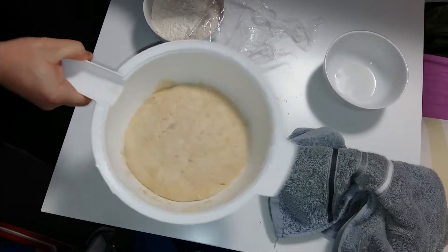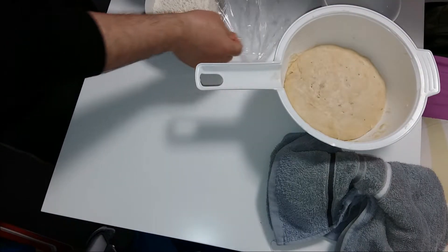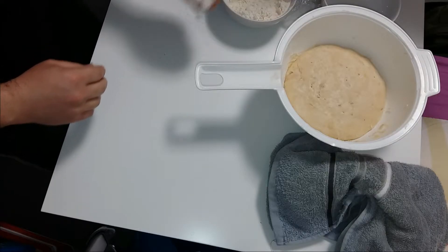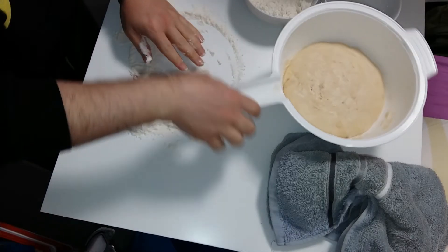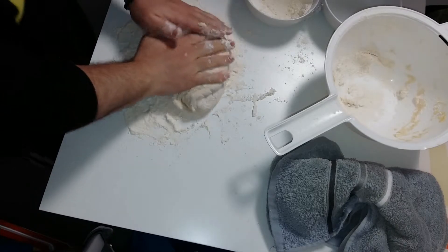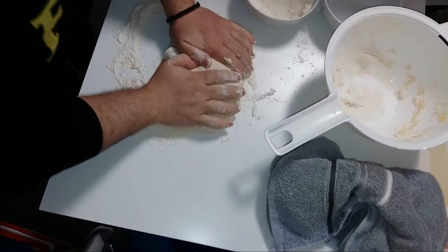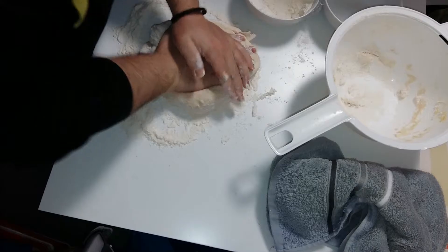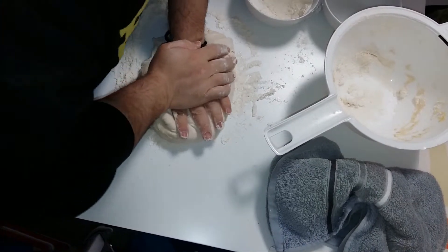As you can see, it has already grown. I am going to put it on the table. In order to work on the table I am putting some flour on the surface, and I am also putting the dough on the flour so it cannot stick on the table — that is something very important, because if you are not going to put flour on the table, the dough is going to stick.